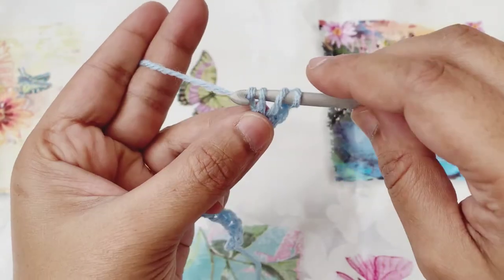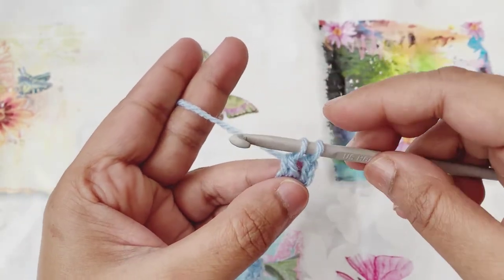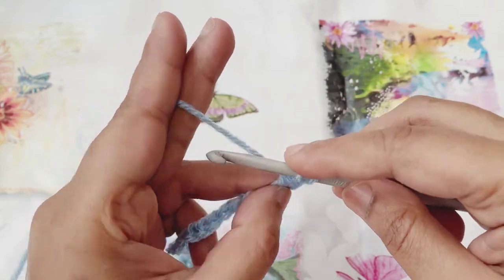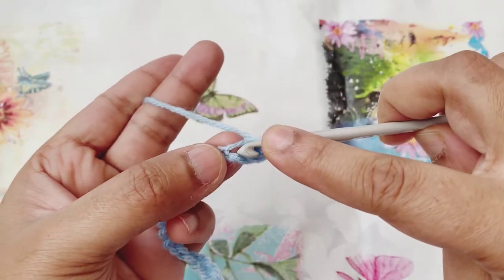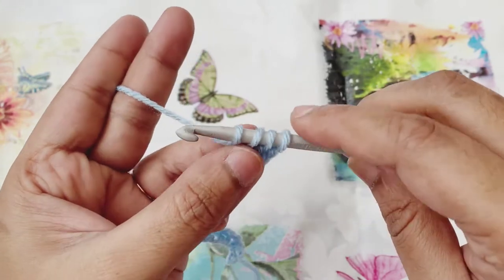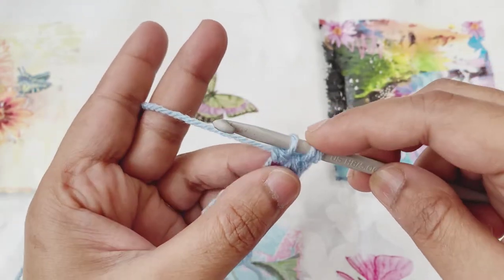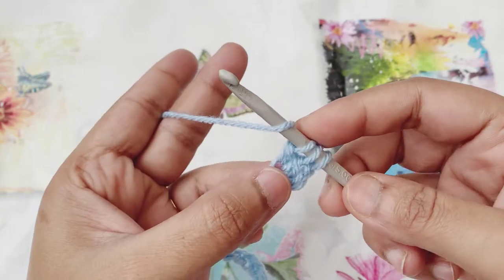I'll yarn over again and pull through only the first two loops. There will be two loops on the hook. Then I'll yarn over again, go to the same chain space and pull up another loop — four loops on the hook at that time. Then I'll yarn over and pull through just the first two loops. There will be three loops remaining. Yarn over again.